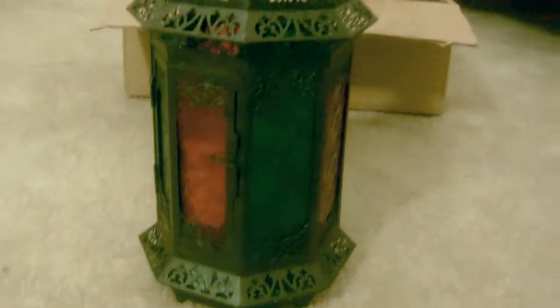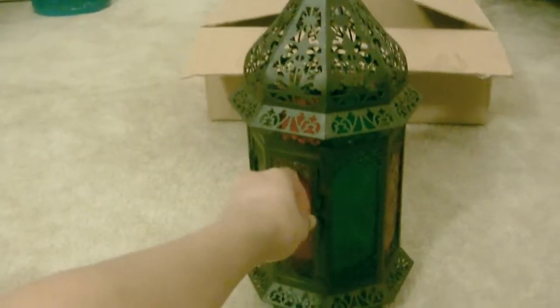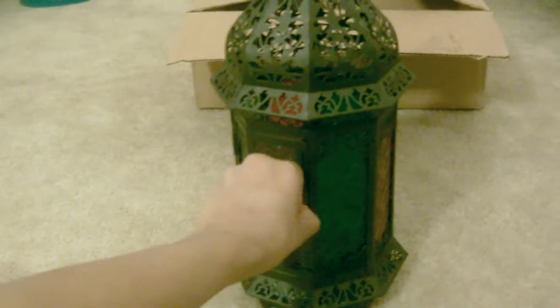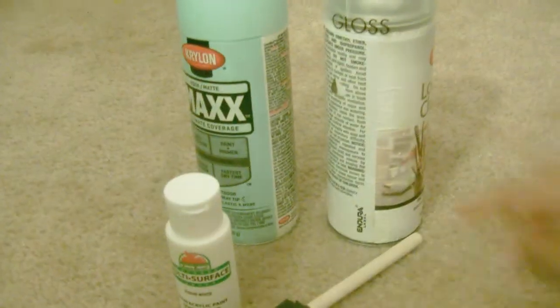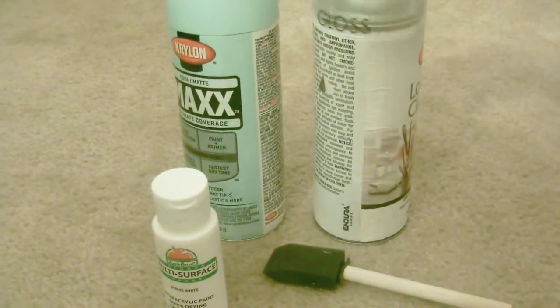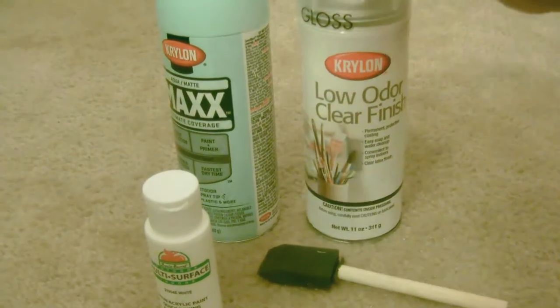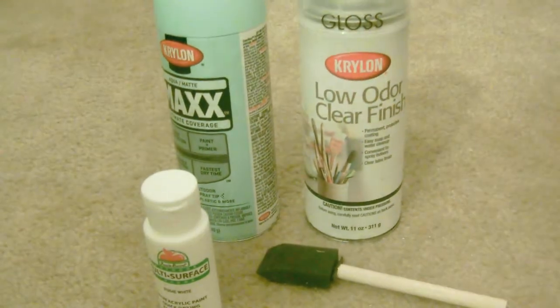I'm going to start off with this black lantern that I received — I got it from a friend's wedding. I'll link the video from where I got it. I'm just going to show you all the items that I have. The white paint and the paintbrush are optional — you can spray paint this, or you can regularly paint it with layers using a paintbrush or a sponge paintbrush.